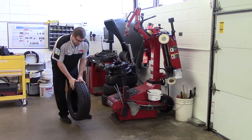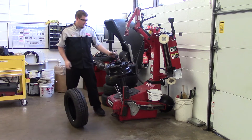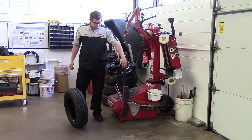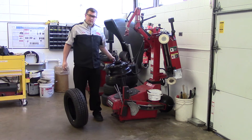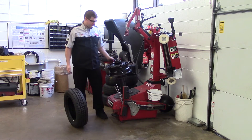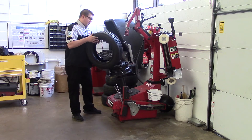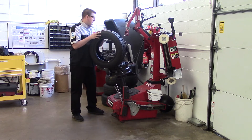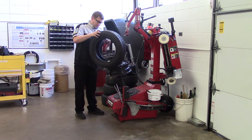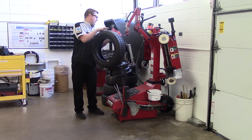We can go ahead and take the tire off. If this was a customer's vehicle, we'd make sure there's no corrosion on the bead seats on the rim and we'd also replace the valve stem. Now in order to install this tire back on the rim, we need to lubricate the beads so they'll go on a little bit easier. We'll take the spray bottle and get just a little bit on there — we don't need to soak it, just enough to lubricate it and make it easier to slip on.